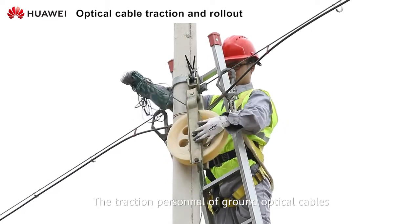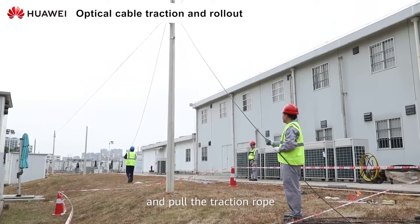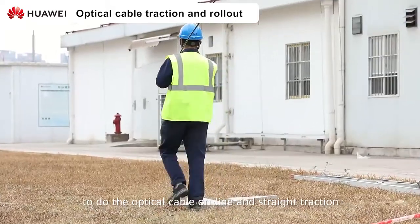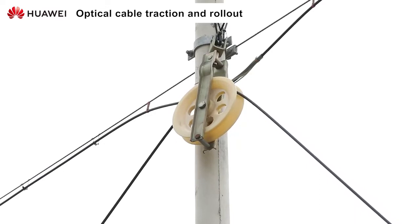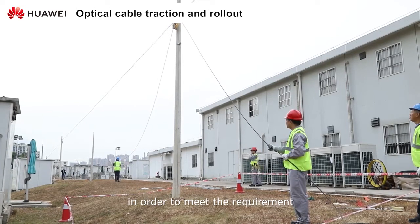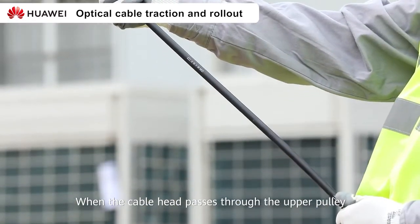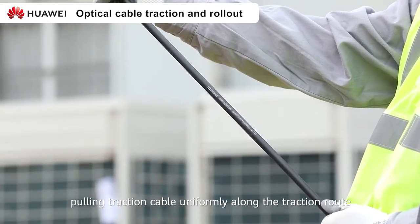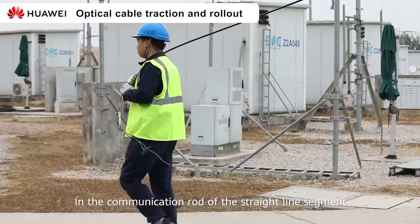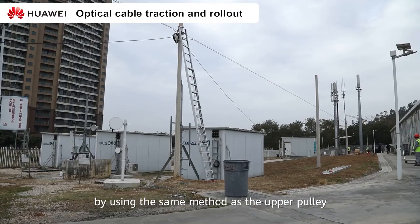The traction personnel of ground optical cables should keep a proper traction angle and pull the traction rope, using the nylon pulley that meets the requirements to do the optical cable online and straight traction. The maximum angle of the online traction should be no more than 27 degrees, in order to meet the requirement of the dynamic bending radius of the optical cable. When the cable head passes through the upper pulley, pull the traction cable uniformly along the traction route. In the straight line segment, the traction rope is driven through the pulley using the same method as the upper pulley.